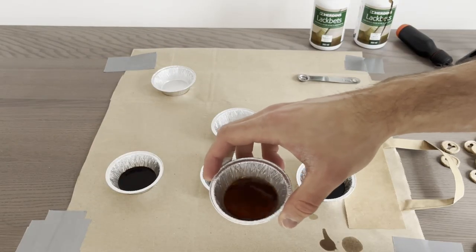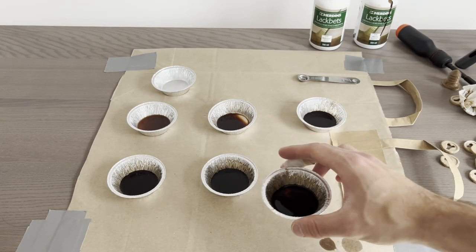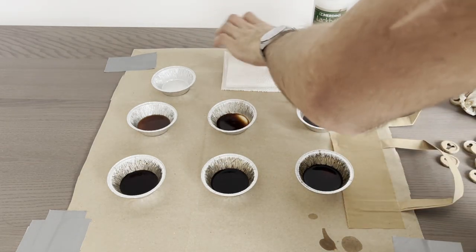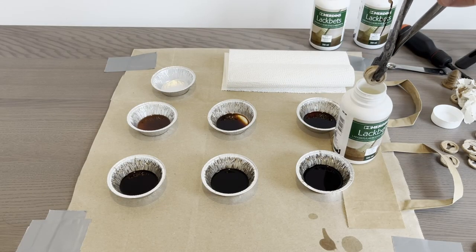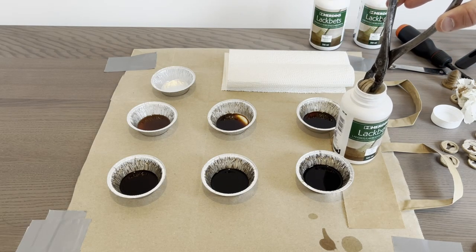Here I just mix the mixtures. In my previous video, I found out that if I stain a part in white stain first, then brown, the outcome is a more golden brown color. So for each mixture, I'll be dipping both an unstained and a white-stained coin.